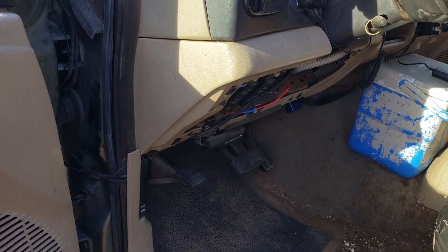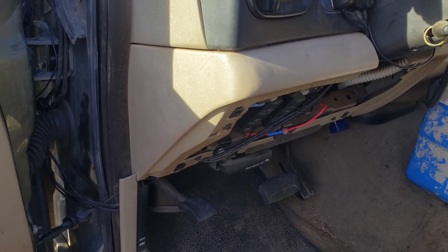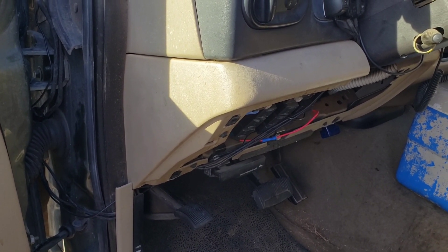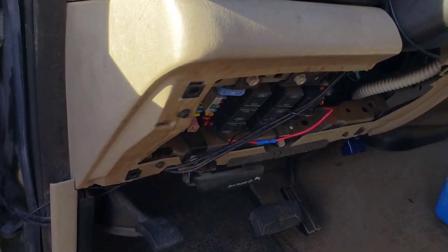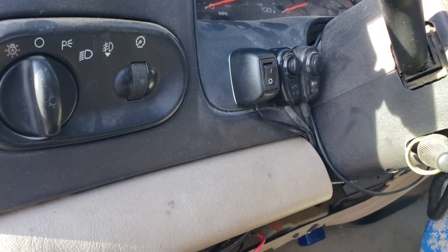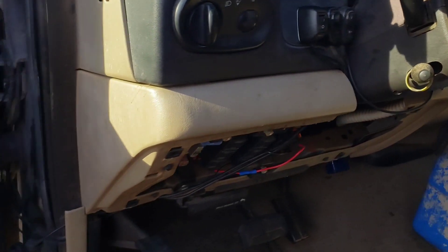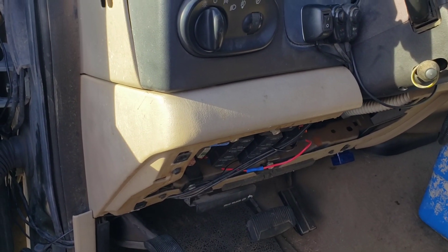I've been told some heavy-duty Fords come with that from the factory. I was testing it before I installed everything and it works great. I couldn't find much information on this mod, so I thought I'd put this up in case anybody wants to do it themselves — it's a great mod.